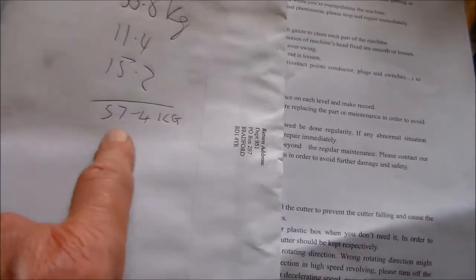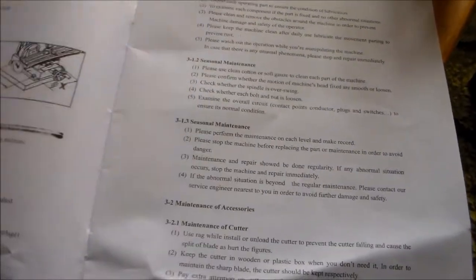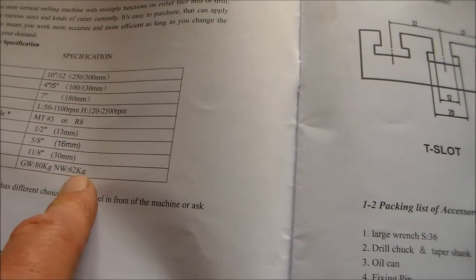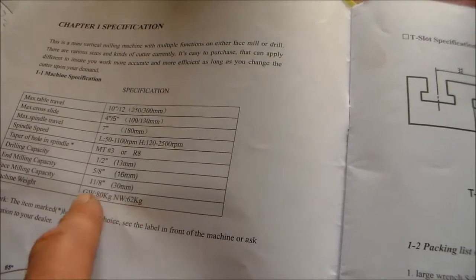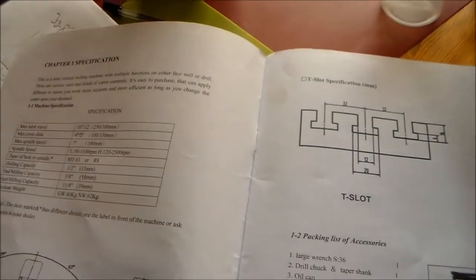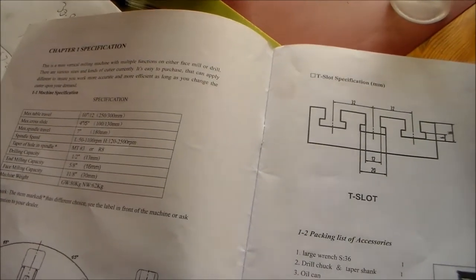57.4 — adding those bits together, less a few of the small bits that came in the toolbox. There's 57.4, which is not far off its spec. The spec says gross weight 80, net weight 62 kilograms. Not sure what gross weight means — maybe that's just when it's in its packaging. Interesting. So it's 62 kilograms net weight, but it's not 80 kilograms.